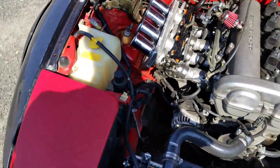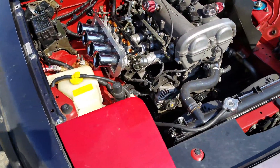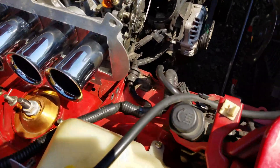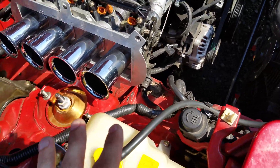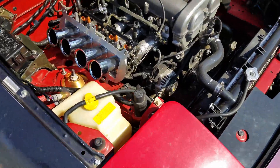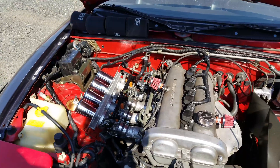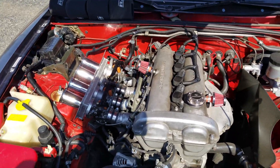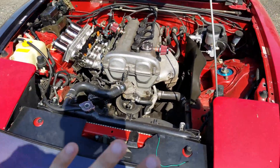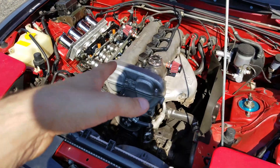You'll also notice I don't have a carb canister. I deleted it when I was on my last naturally aspirated setup. It's really simple — there are tons of videos out there — but you essentially just plug all the vacuum ports that would go to the carb canister and loop the fuel line that goes into it. No problems, and no problems with emissions either because I've had to go through DEQ in Portland and had no issues.